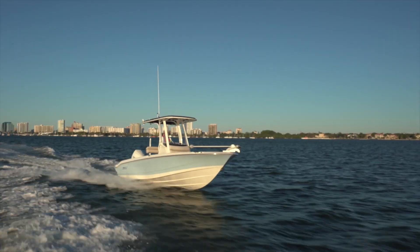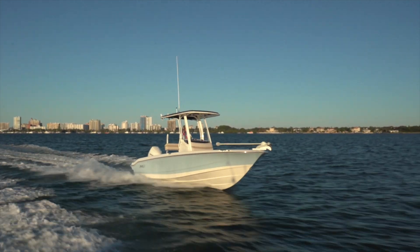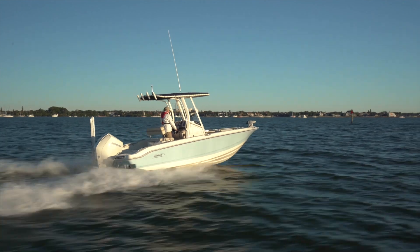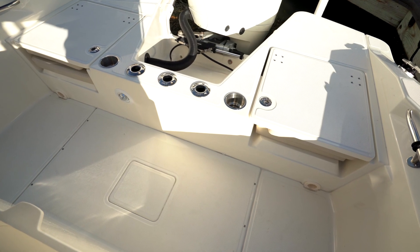This popular lineup has been at the heart of Boston Whaler for decades, and with this new model the builder has taken everything it has gleaned from the voice of the customer and created a boat with smart amenities that cross over from fishing to water sports to cruising.